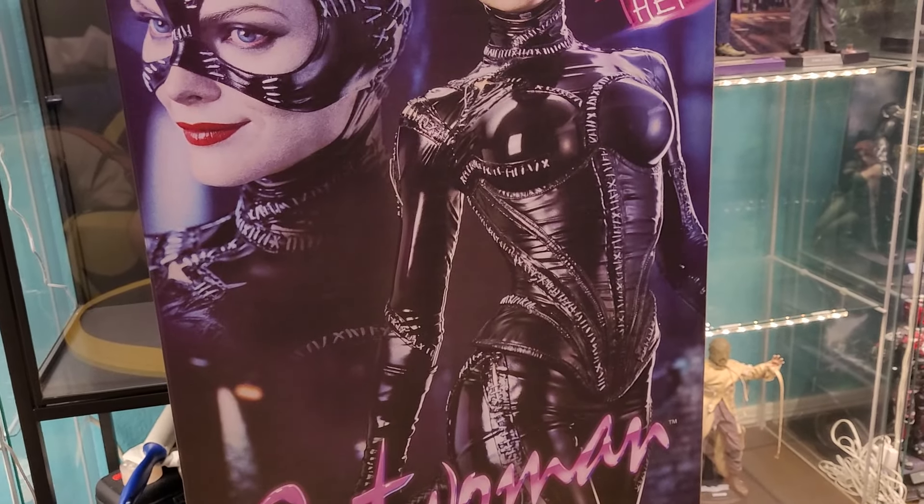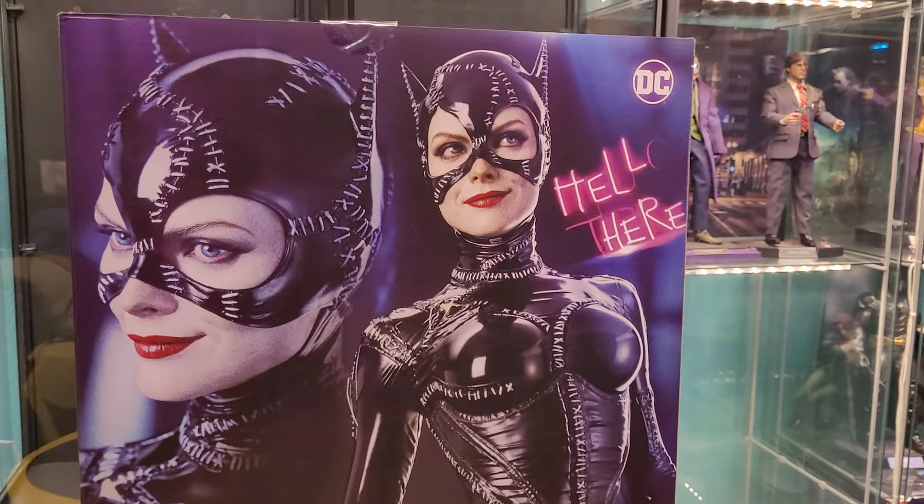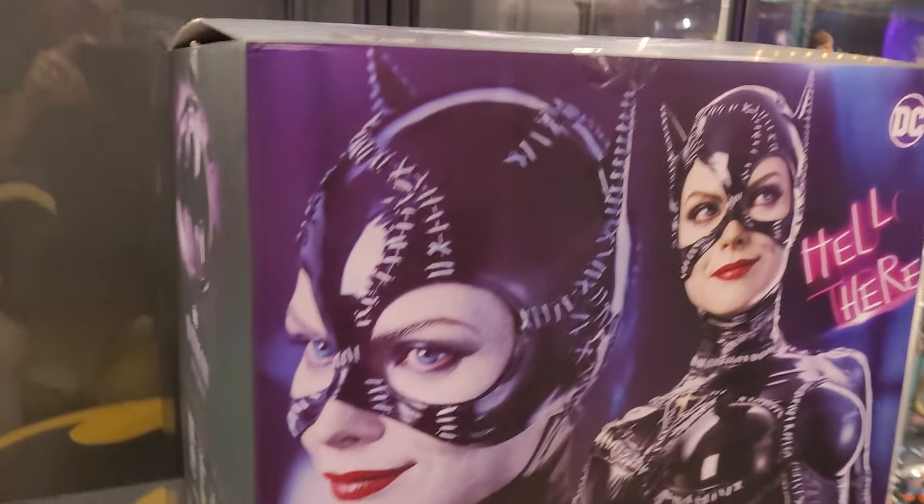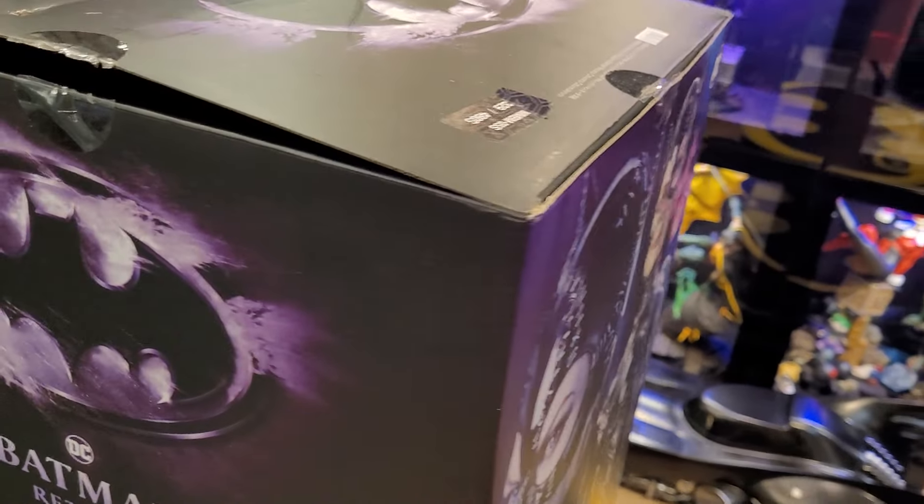I think that Blitzway has taken to heart a lot of the flack they've gotten for some of their production pieces, and I think they've really stepped up their game. This piece from what I've seen so far just looks incredible.